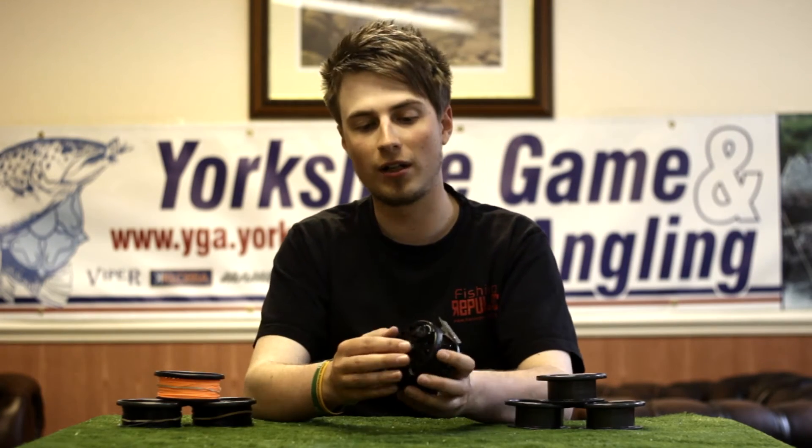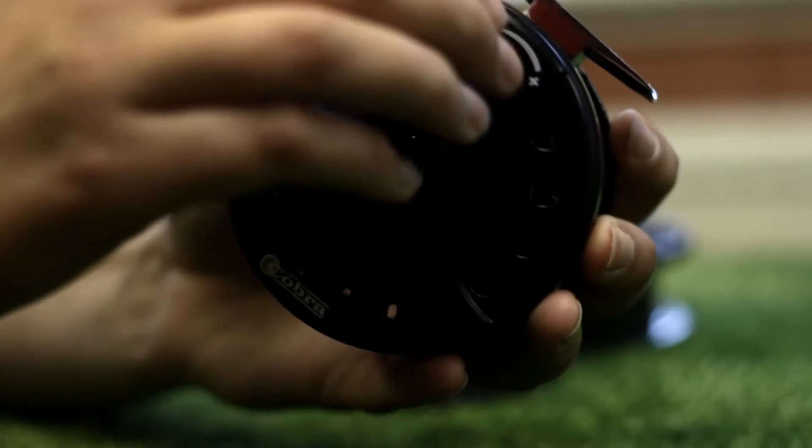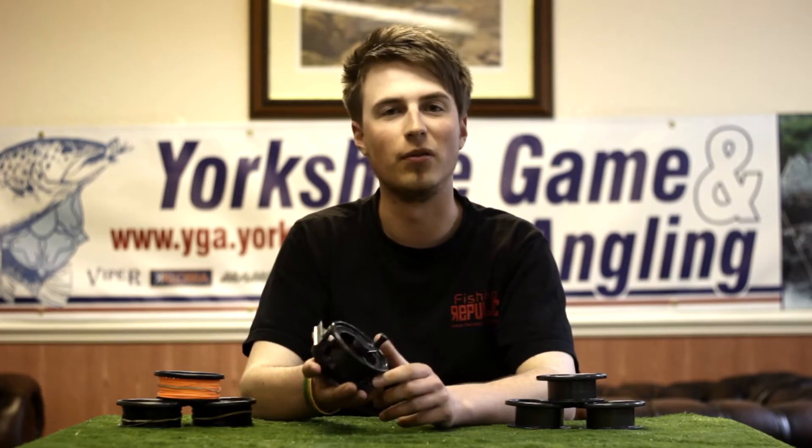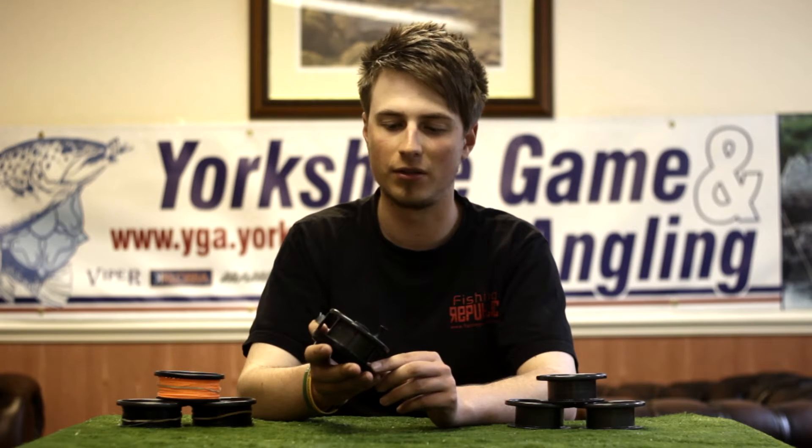The drag is very easy to adjust by the drag knob on the back there. It's a good, solid drag — suitable for salmon fishing, I would go as far as saying.